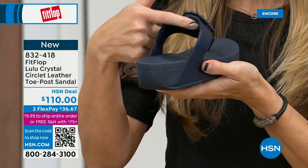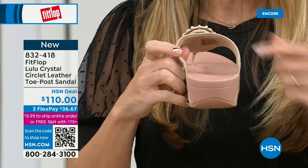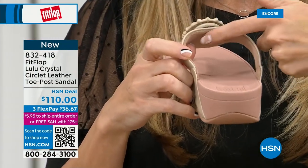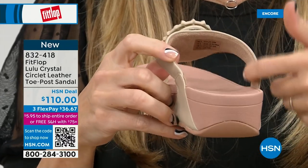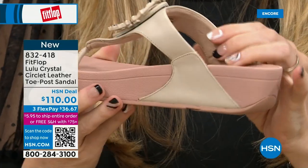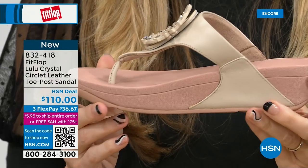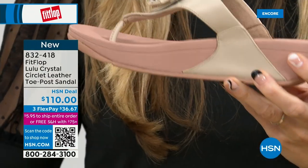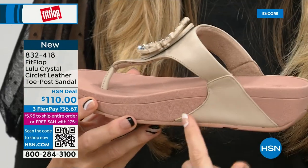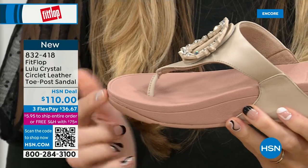Padded toe post — let me show this one. Here you have that padded microfiber lining. Even though you have that gorgeous embellishment, none of that's going to be touching your foot. Then you have faux leather all the way down the side with this padded toe post. This micro wobble board technology is that triple density foam — firm cushioning at your heel, soft density foam at the arch, medium density foam at your toe box. That's going to absorb pressure, absorb shock, and diffuse all of your weight evenly, with a little lift to properly align your foot.